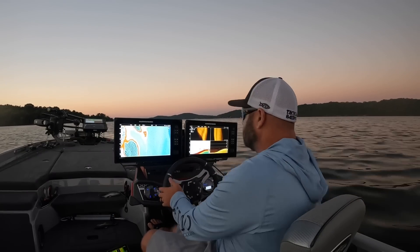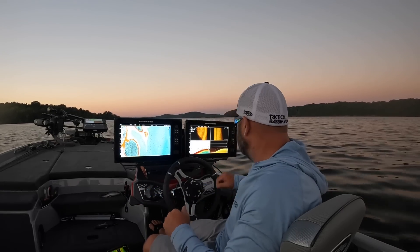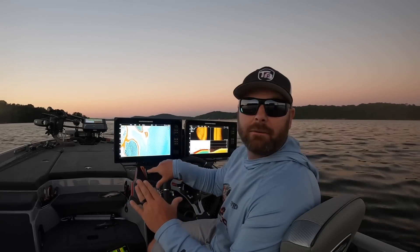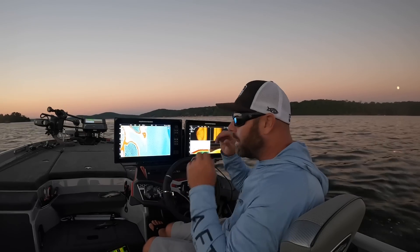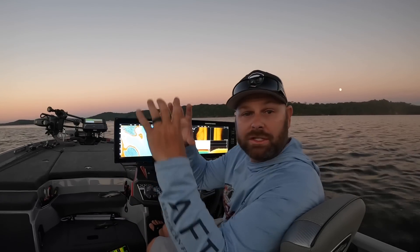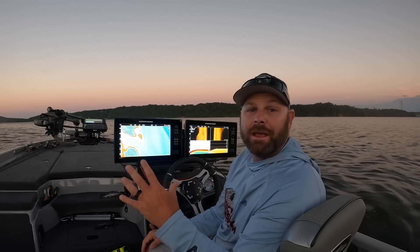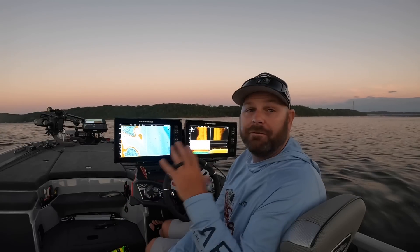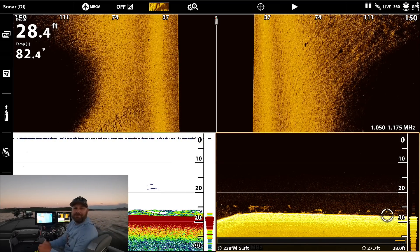That seems to be the deal, guys — 20 to 30 feet, the bait is stacked, and that is 100% the pattern. If I was coming out tomorrow, I would set my depth highlight range to 20 to 30 and run all these main lake points looking for active fish. You saw the arches on the bait balls and the arches below the bait balls — those are fish actively feeding. This time of year it's all about finding the bait. You find the bait, you will find the bass. When you can find them schooled up, it can be lights out.